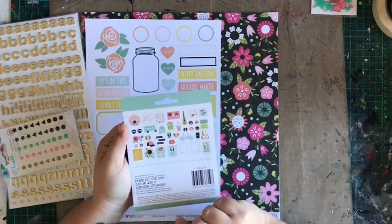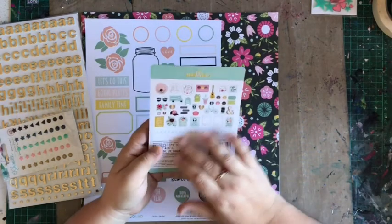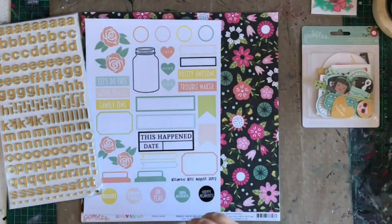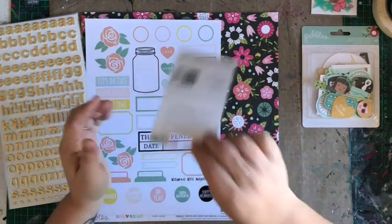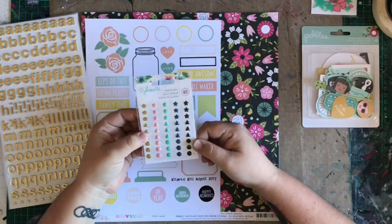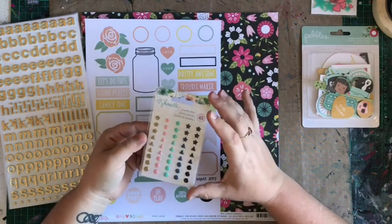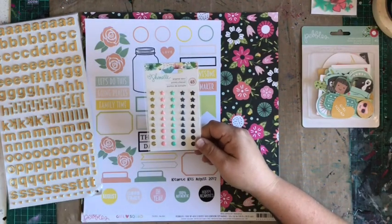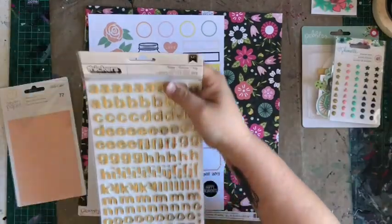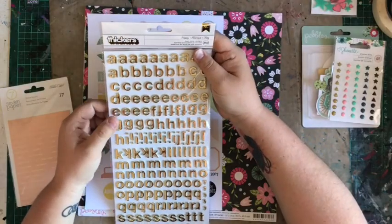Some great little images and things in there. Enamel dots — well, they say enamel dots but they're actually stars and triangles, so I'd call them enamel shapes. I love the smaller enamel dots. If you look at my enamel dot collection, you'll see I struggle with the bigger ones. More foam alphas — I love foam more than chipboard.